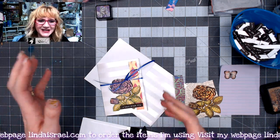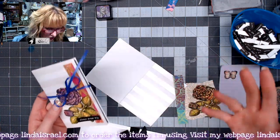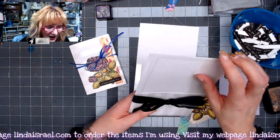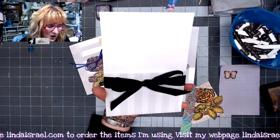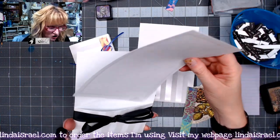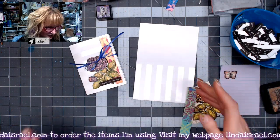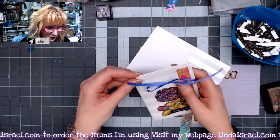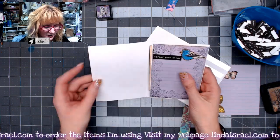I picked these up because I thought they might be fun to use inside junk journals. What they are is a pocket, which is a little wide — five and a quarter inches wide with a ribbon. Then you have a piece you're supposed to put your invitation on, and there's an enclosure card that comes with it. Today I want to show you how I modified it to make a little booklet with some embellishment.